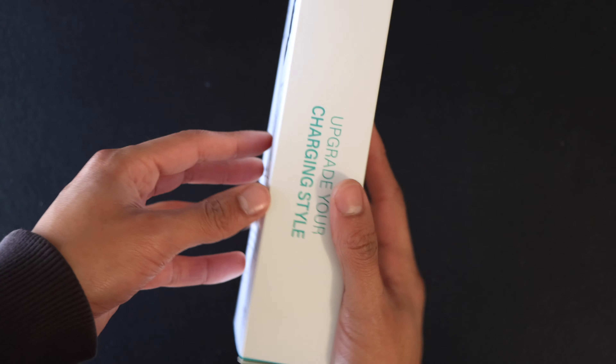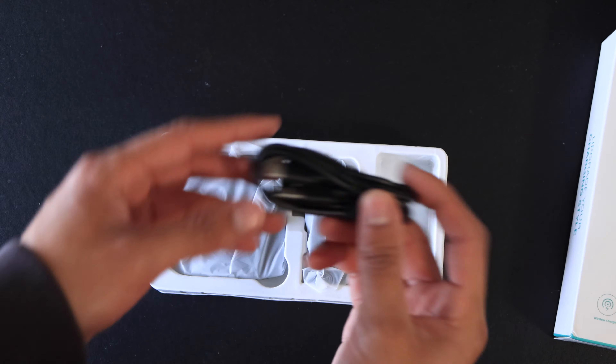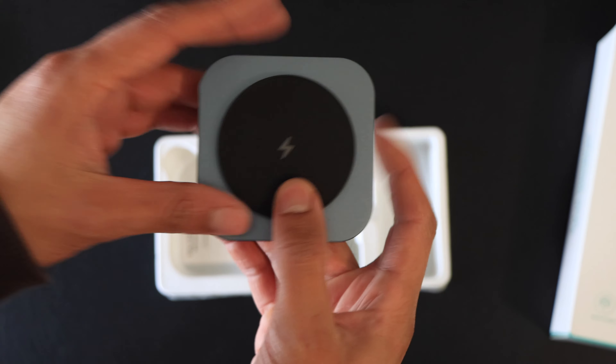Typical packaging showcasing the product and features. Inside you have a USB-C cable, wall adapter, and the 15-watt charger itself, along with a user guide.